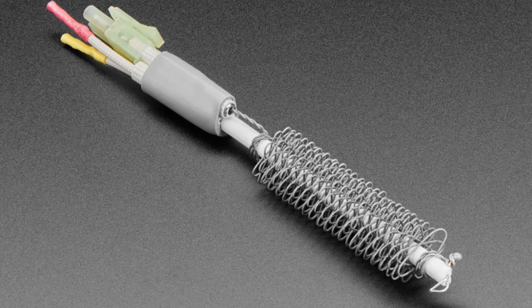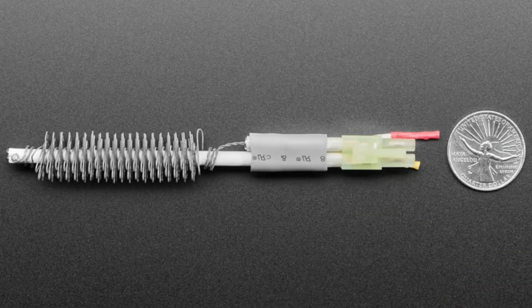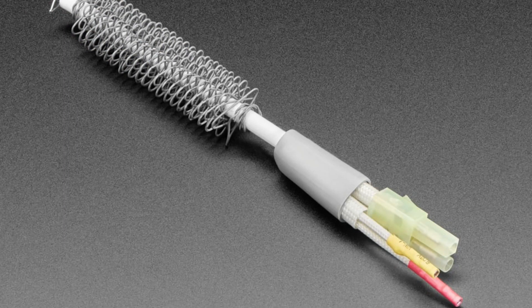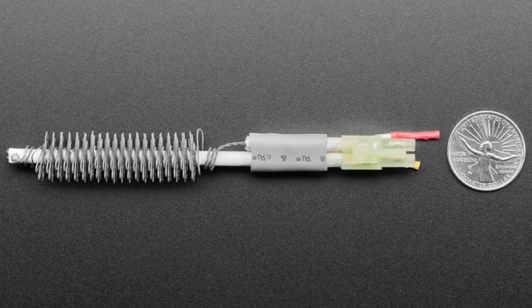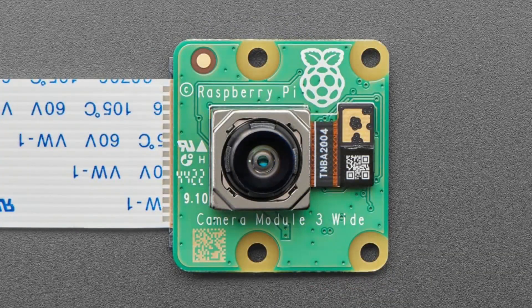Next up, we have a heater element. Somebody actually asked us to carry this and I thought it was a good idea. For our 957 hot air station, the hot air elements are designed to be replaceable — they don't last forever and eventually burn out. So if your hot air element breaks you don't have to replace the whole station. There's a thermocouple sensor with red and yellow wires and a power connector — plug and play, close it back up and you're ready to heat up again.